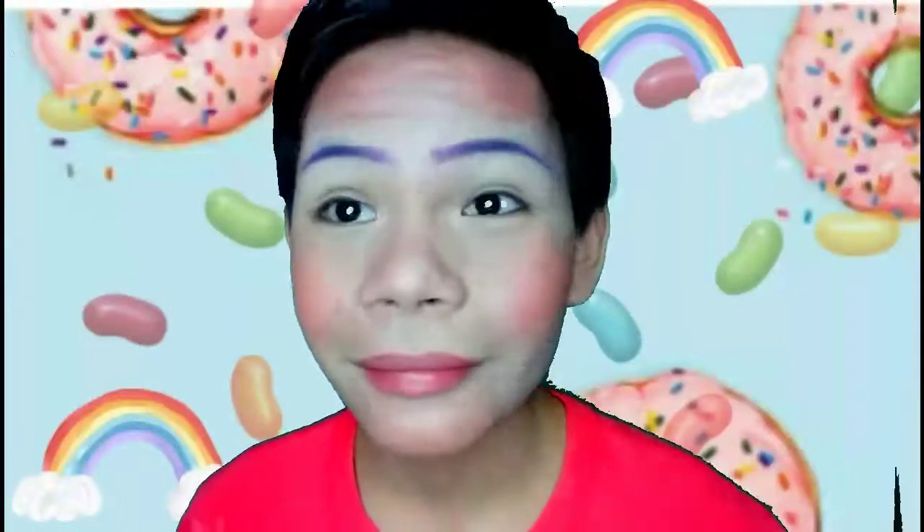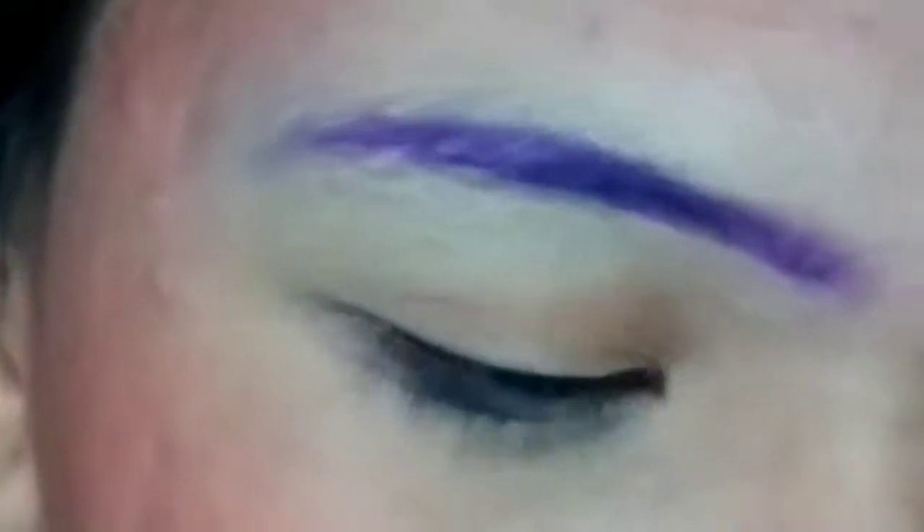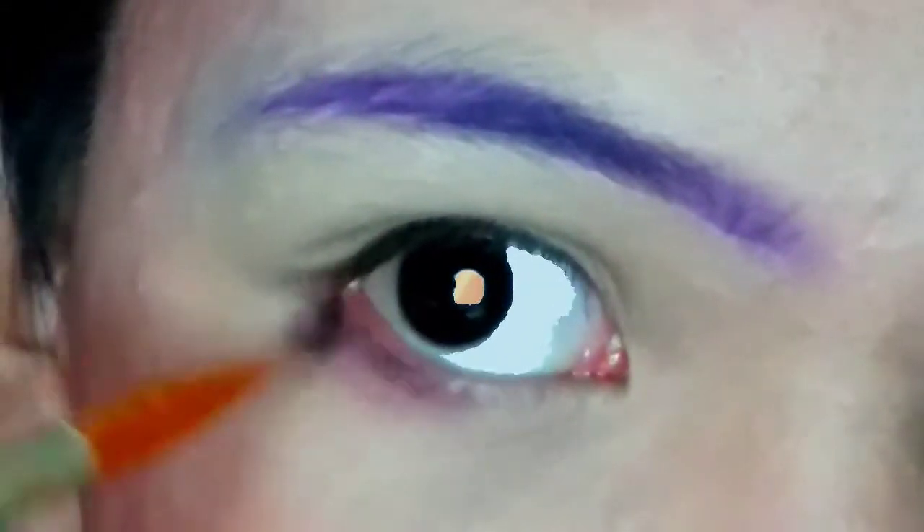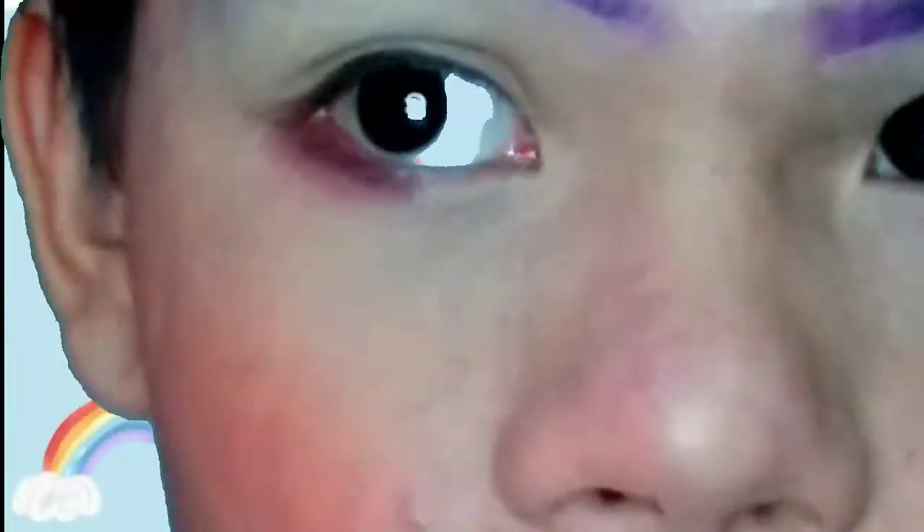So as you can see, I am done putting my brows — looking sharp right there. And then I put some red color on my bottom lashes area. I keep blinking. Look at those brows. Voila, it's done. Easy, easy.